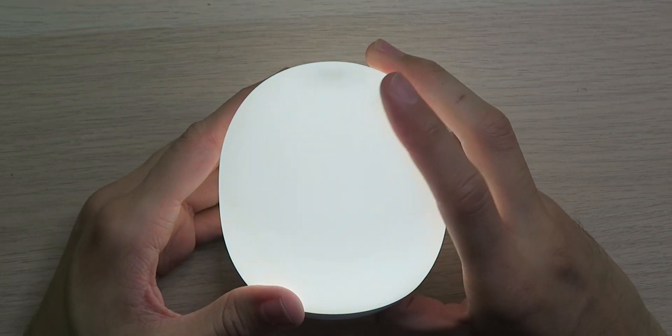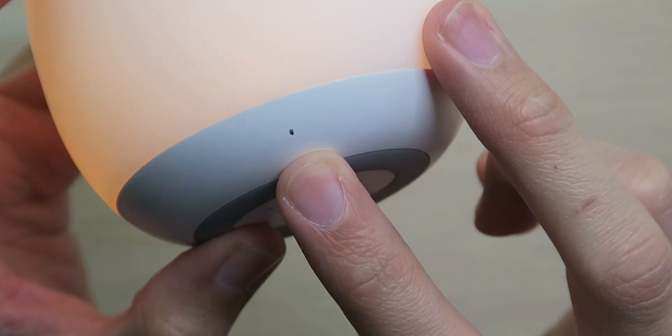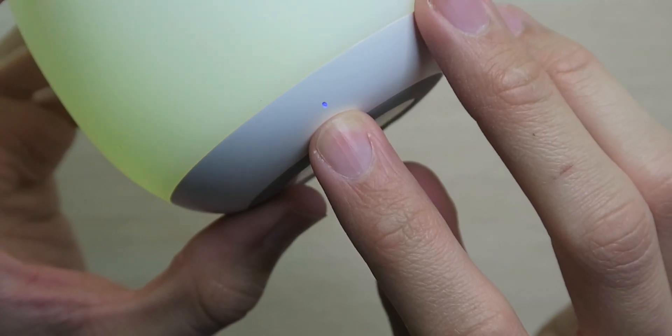We cycle back to cool white, warm white, and then the color-changing mode — so there are three different modes of color for you to choose from. Over on the front, the indicator light is very lightly blue so you can tell that it's on, although you can tell it's on because the whole light is lighting up.